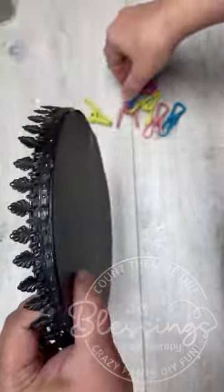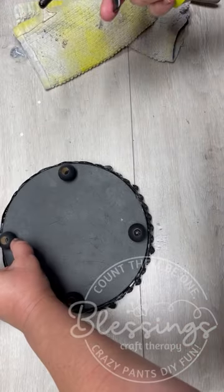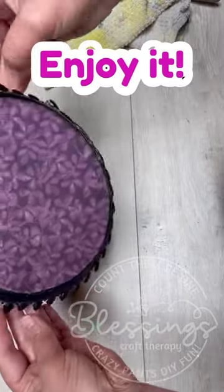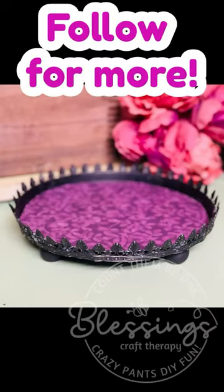We can just leave it for like 24 hours to dry, but it worked like a charm. And we're going to use little wood beads for the feet. Is it perfect? No. Is it perfect for me? Yes.